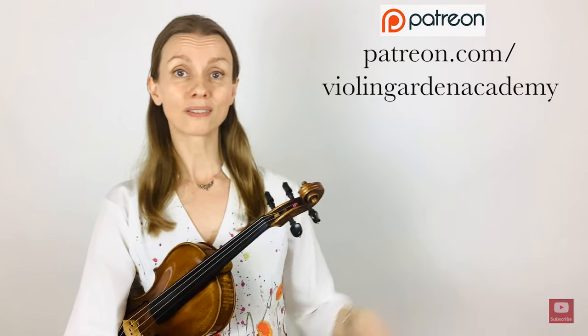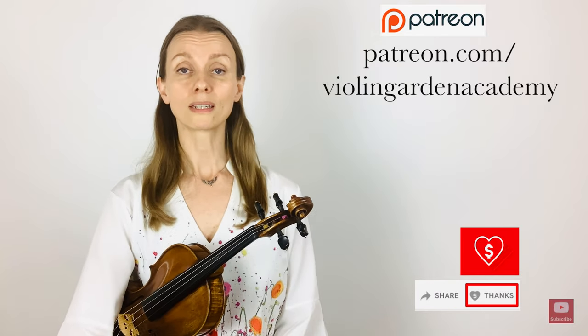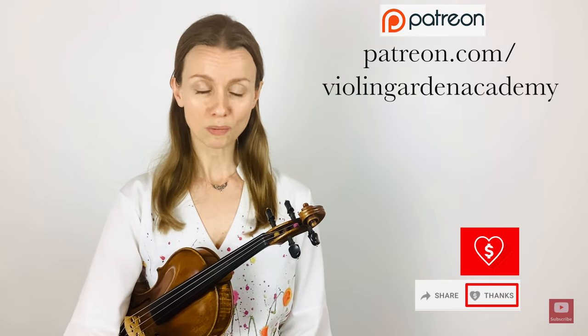If the content on this channel is helpful to you, please remember to subscribe and to share the videos with your friends. If you want to support my work further, you can donate via my Patreon account or click on the super thanks button below each video — each contribution is much appreciated.